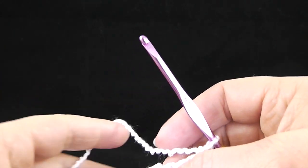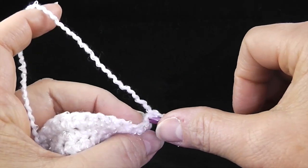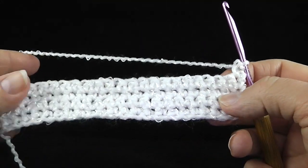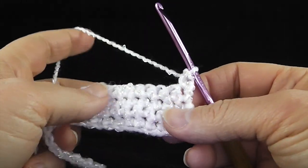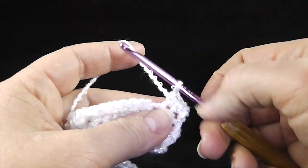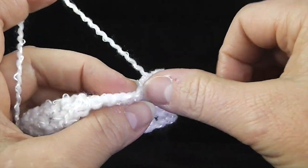I'm using a lighter weight baby yarn and this is going to involve some color changes. I'm going to use a small swatch of single crochets, four rows deep, just to show you how this works.